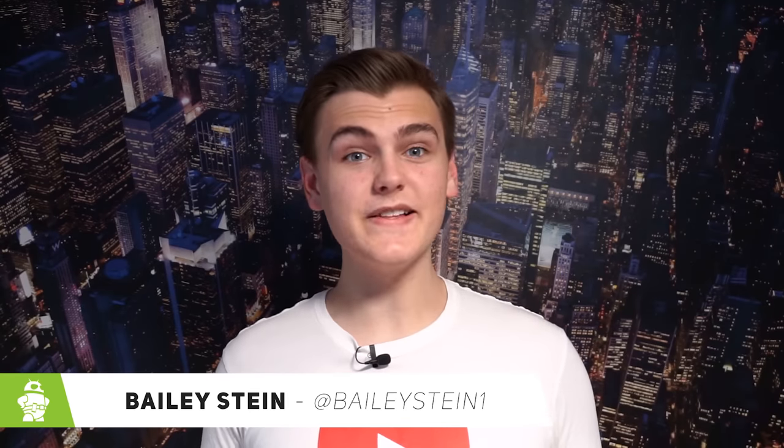Hey, what is up guys, this is Bailey Stein with Android Authority, and this is the HTC Bolt.